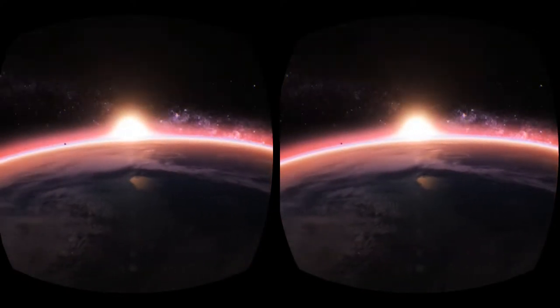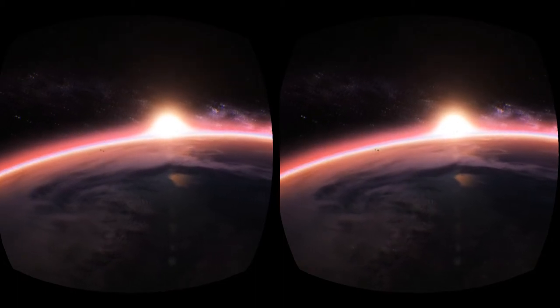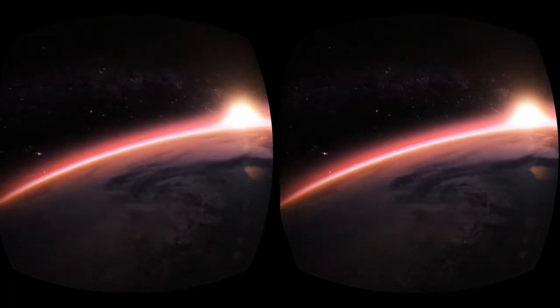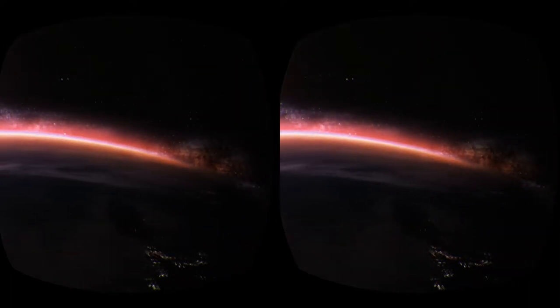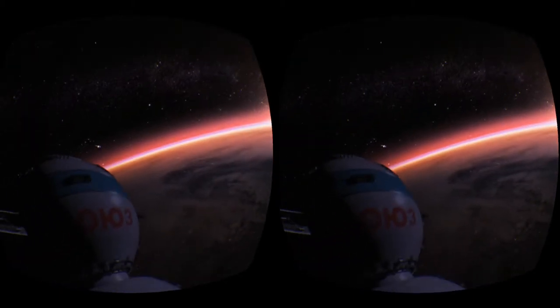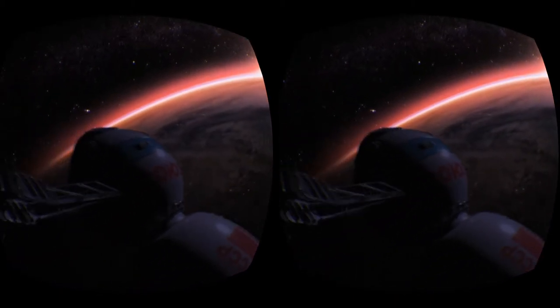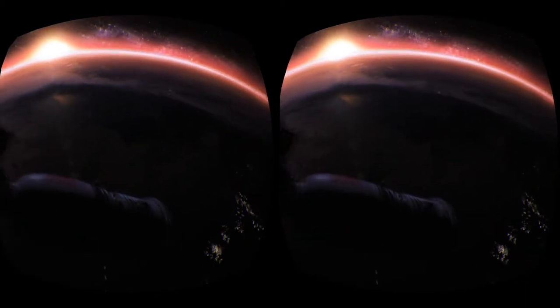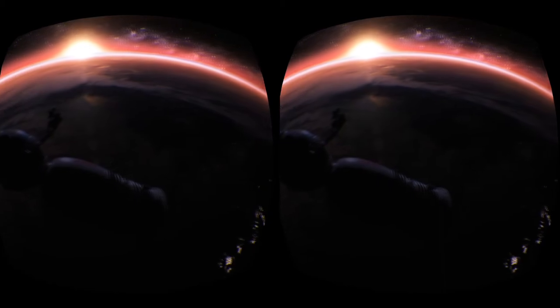I think I read somewhere that this is supposed to be playing off the power of the Galaxy S8, but I'm running it on an S7 Edge and it's flawless. Truth be told, there's a little blur to the render here, but man — just very cool.